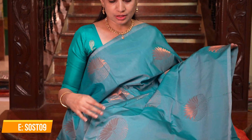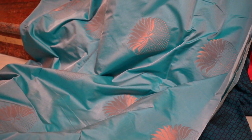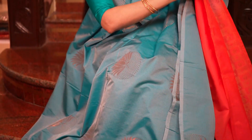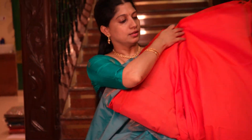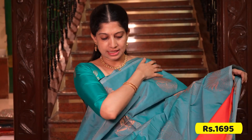This saree has a unique combination — the body is a very beautiful aqua or sea blue shade, and it comes with an orange combination. The contrast is very different. That is the pallu in orange, and that's the beautiful blouse in orange. Such a lovely saree.